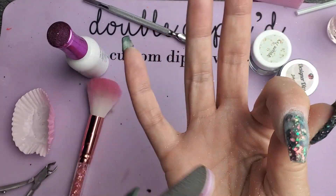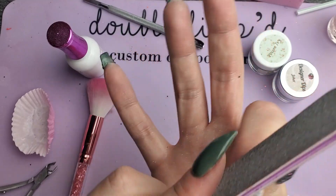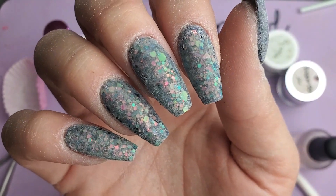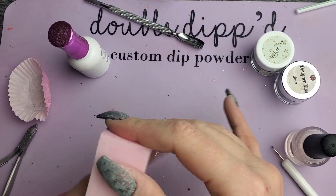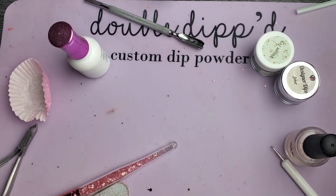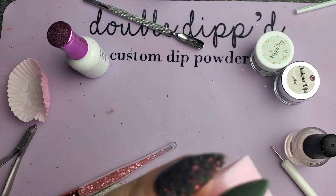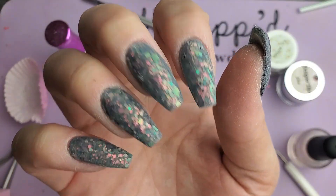I'm going to go ahead and do that with all of these, and then we'll come back to finish them off. Okay, now we've got the shape filing done. I'm going to give this a once over with a buffing block just to make sure it's nice and smooth. Now we can activate and top coat.